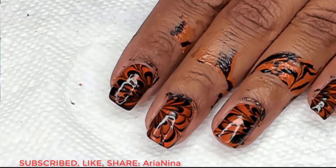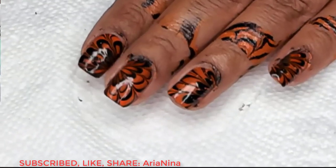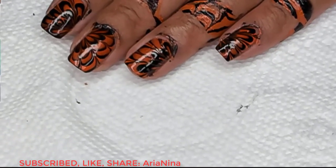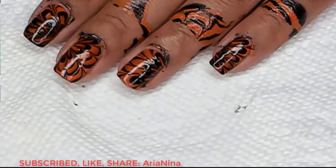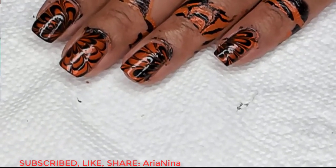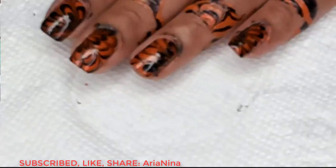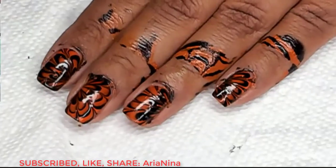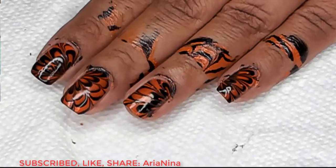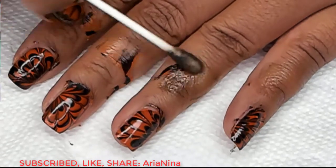Clean up, top coat, dinner break. Alright. Once you've finished marbling all your nails, you can go ahead and do cleanup. Any larger spots I'm going to get with a q-tip dipped in acetone, and then for the finer spots I'm going to use a small brush dipped in acetone.